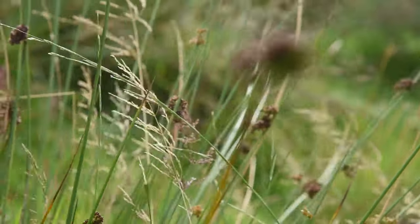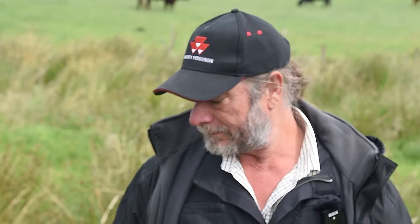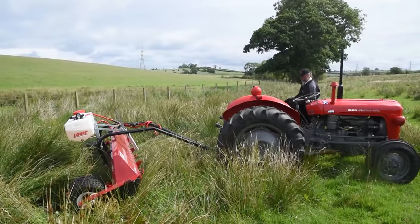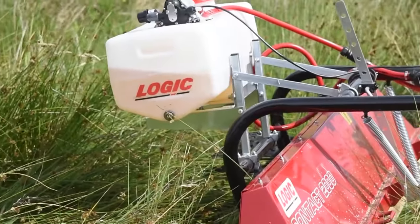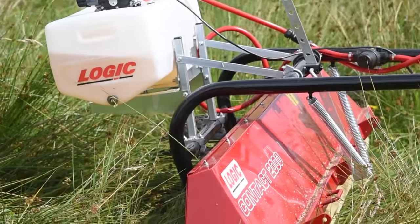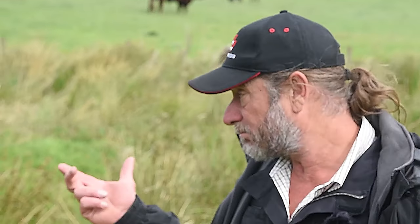I took the concept of contact weed control and designed the machine over a number of years to combat soft rush and any tall vegetation. The Contact 2000 is my machine. It's selective through height, which means you can use glyphosate products in a grassland situation without actually transferring the glyphosate onto the grass, making it a selective chemical.